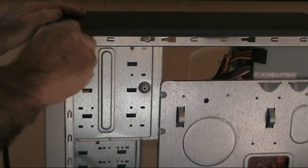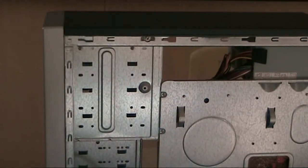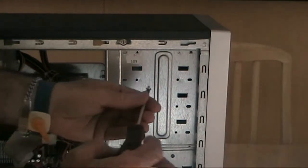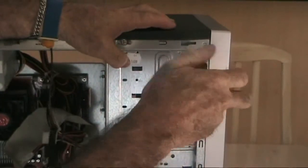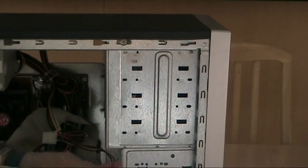Just do up the four small Phillips head screws. Don't over-tighten — we don't want to damage the component. Once done, we will then pick up the IDE ribbon cable, making sure that it is connected correctly.